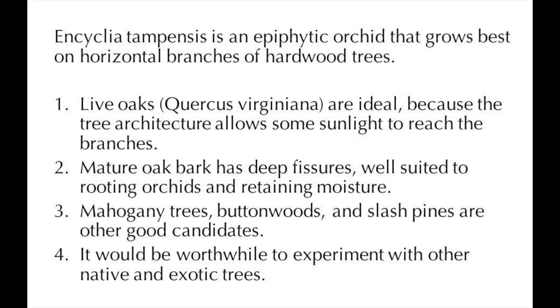Encyclia tempensis is an epiphytic orchid that grows best on horizontal branches of hardwood trees such as live oaks, mahogany, buttonwood, and slash pine.